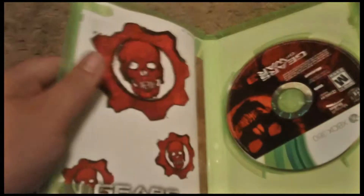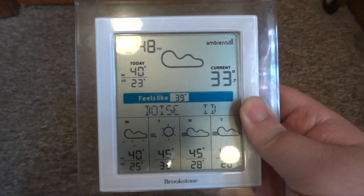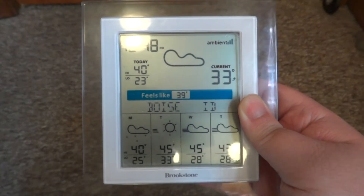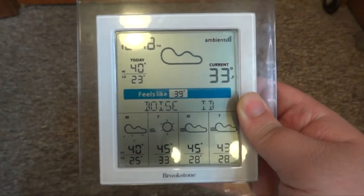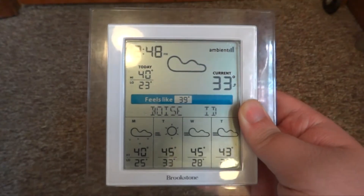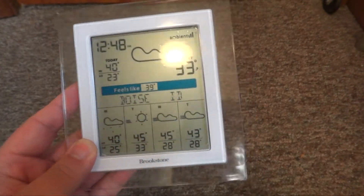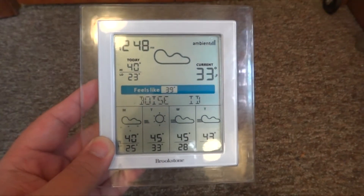This is only a review. I'll be taking a look at the Brookstone weather station. This will run you $99 at their store. They do have two models of this — the only difference is that the other one has a bigger screen, which is not worth it because they do the exact same thing. Like I said, this is $99 so it is kind of expensive.